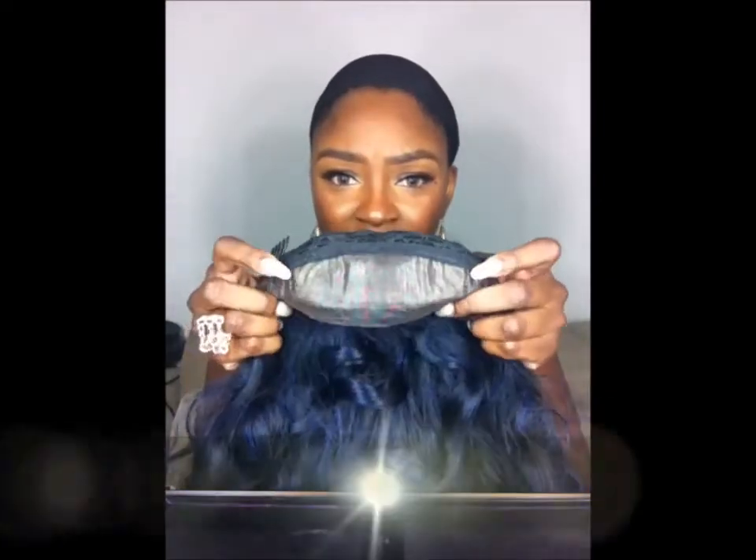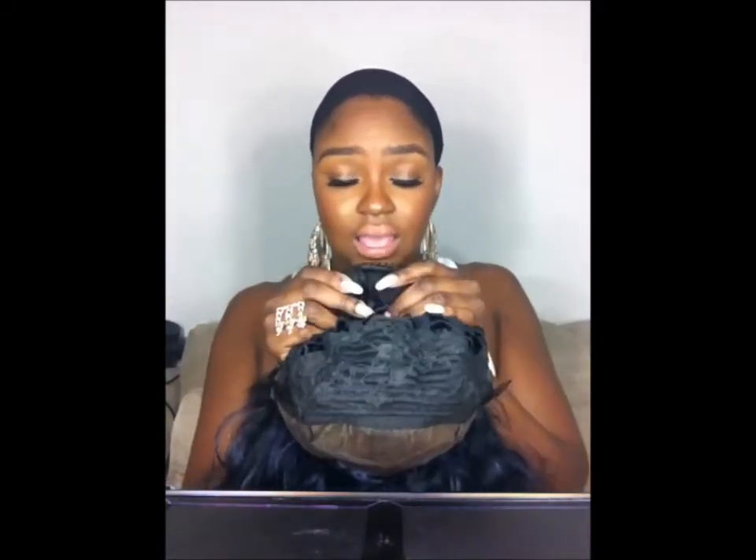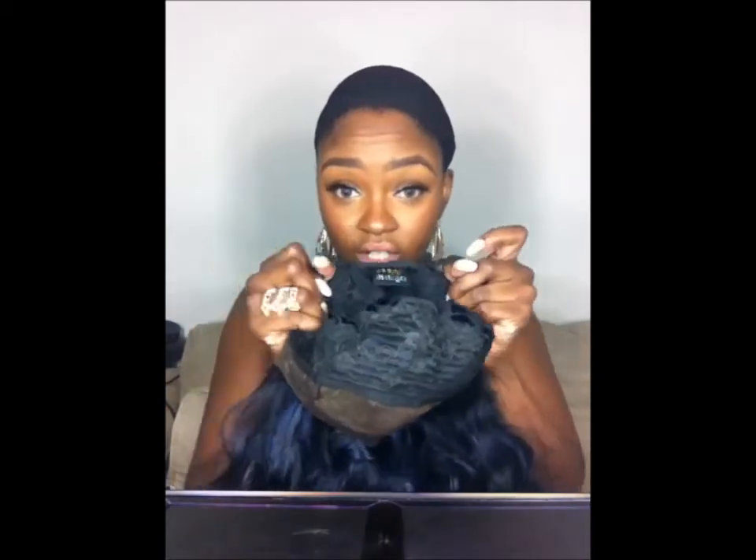I just want to give you guys the specs and show you the construction. This is a lace front wig. For those who don't know the difference: a full lace wig means the whole wig is lace, while a lace front only has lace in the front. This lace is French lace — the harder lace, more like a plastic, more durable than Swiss but a little harder to blend. There's about an inch and a half of parting space in the front, three combs — two on the sides and one in the back — adjustable straps, and tracks throughout the wig.